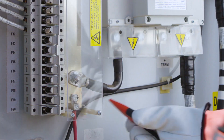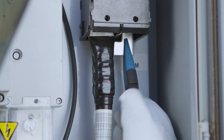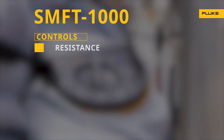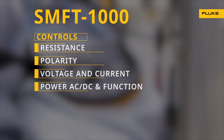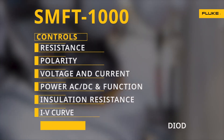With its keep-the-lead system, you connect to the installation just once to perform all tests. Clearly marked controls give you resistance, polarity, voltage and current, power AC-DC and function, insulation resistance, IV curve, and diode tests.